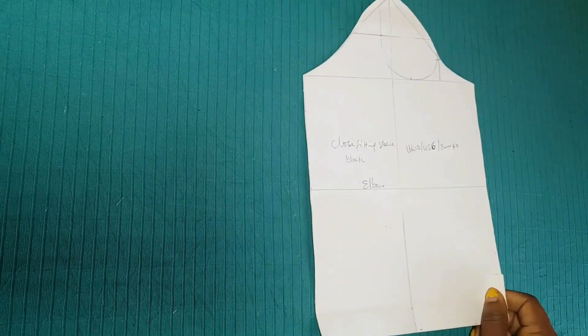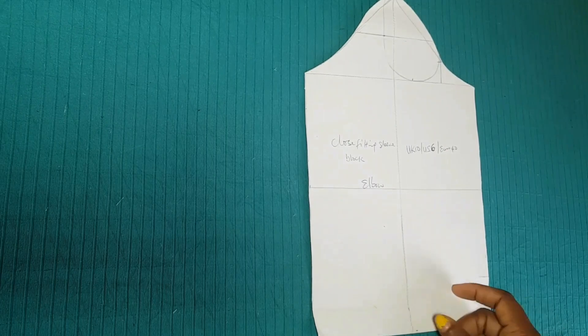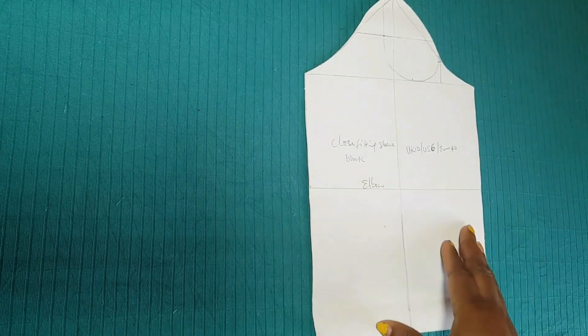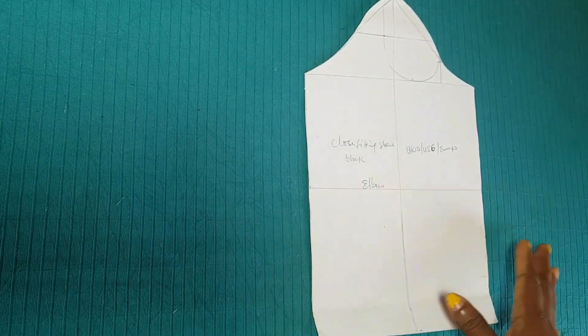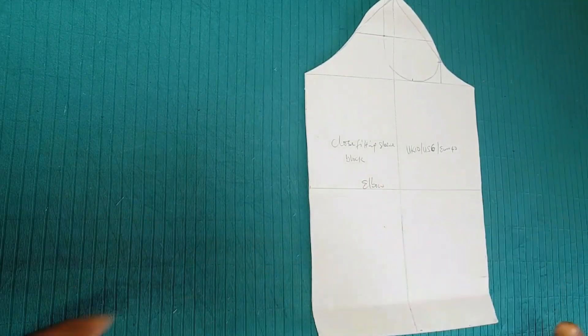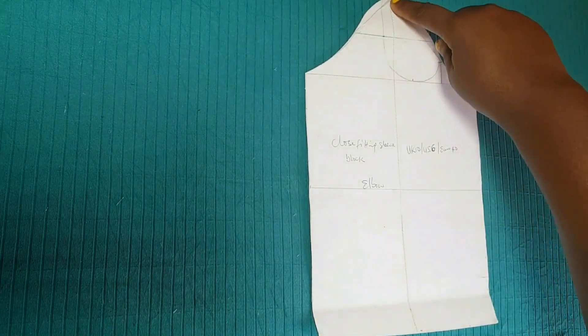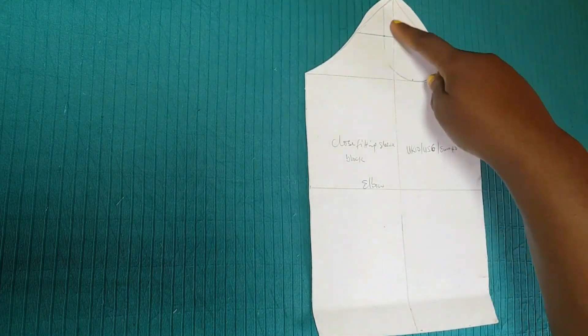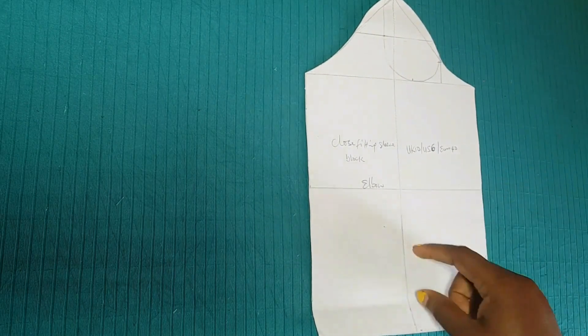This structured sleeve is a gathered sleeve, so we're going to be using a basic sleeve block to do this. If you don't know how to make a basic sleeve block, I'll be dropping the link in the description section on how to make a basic sleeve block. So I'm going to measure from the center front to wherever I want it to stop and then I'm going to mark that out.